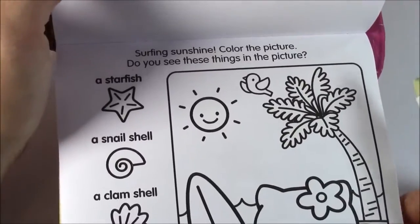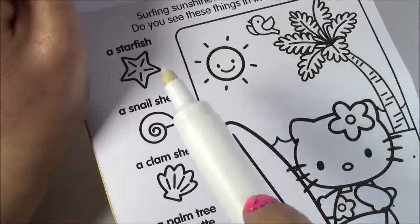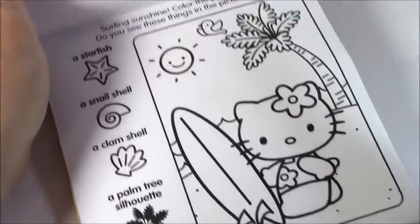Next page — okay, surfing sunshine! Color the picture. Do you see these things in the picture? This one is just like the last. We have to find a starfish, a snail shell, a clam shell, and a palm tree silhouette. Let's start coloring.